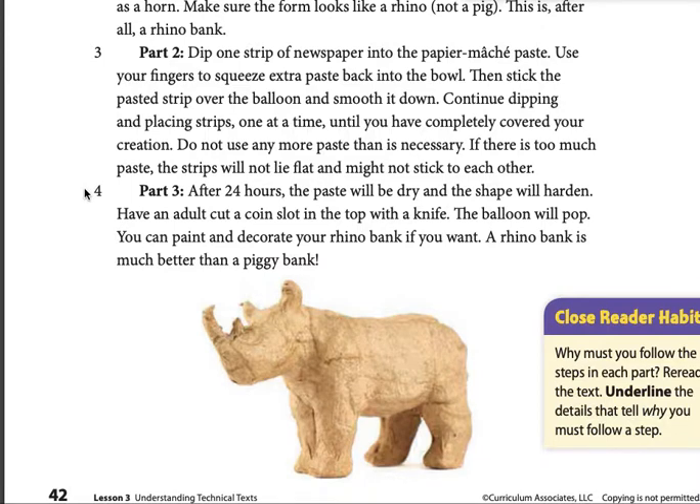Part 3. After 24 hours, the paste will be dry and the shape will harden. Have an adult cut a coin slot into the top with a knife. The balloon will pop. You can paint and decorate your rhino bank if you want.